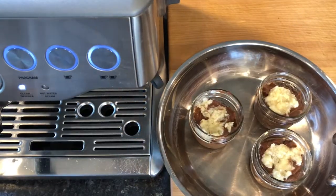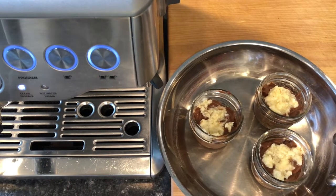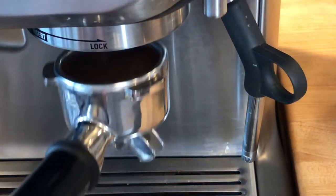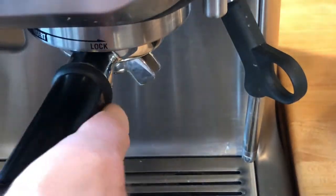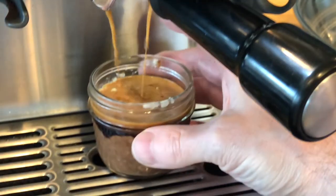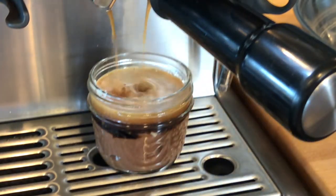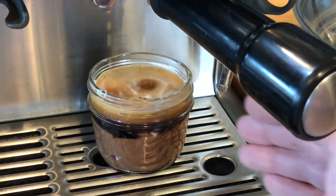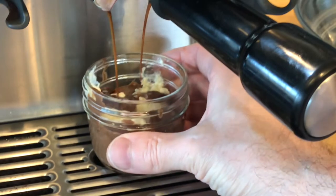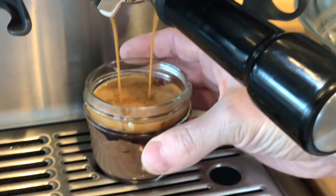I used Arabica beans from Sumatra and roasted the coffee a little past medium for my espresso machine. I poured a 30-milliliter shot of espresso over the top of the buttered batter, one pudding at a time. I moved the jar to distribute the coffee around better and repeated this process for the rest of the puddings. This barista-made pudding has one-third of its volume from espresso brewed coffee, so better-tasting coffee will make a big difference in how successful the sponge pudding tastes.